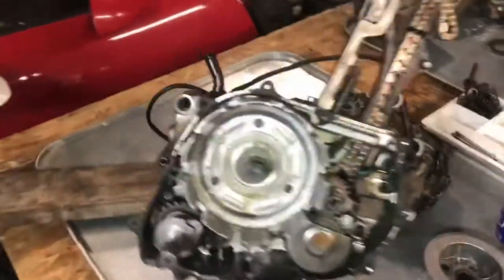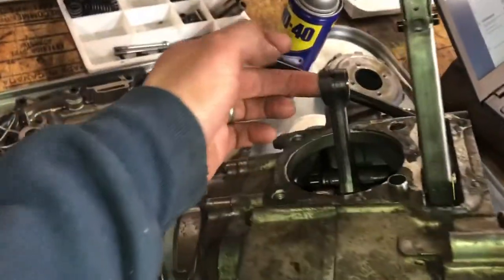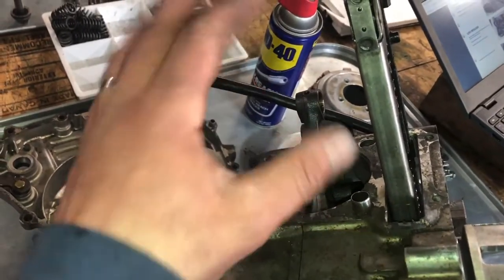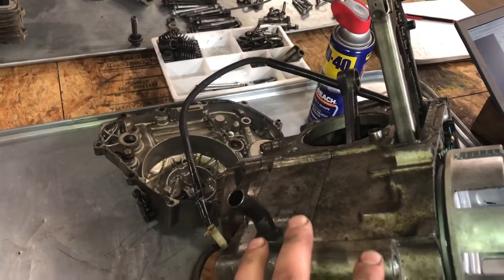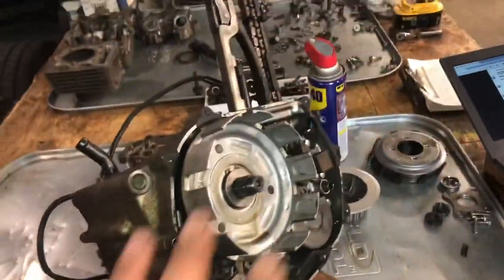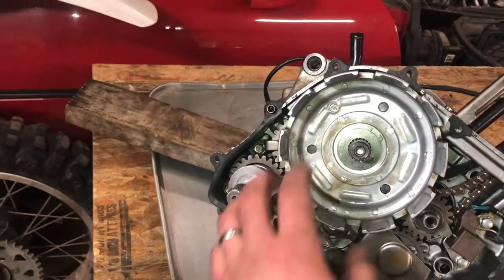I've literally got the piston — or the connecting rod — and the crankshaft was already installed. That needs to be pressed into the unit. Then the transmission gear set, then the halves go together. Over here I've got the flywheel and the stator assembled. The output doesn't really need to be installed yet.